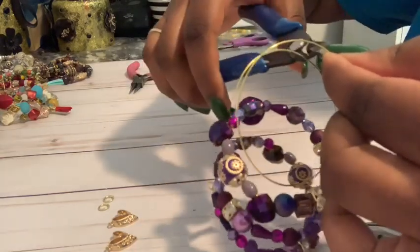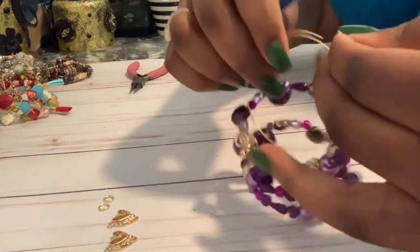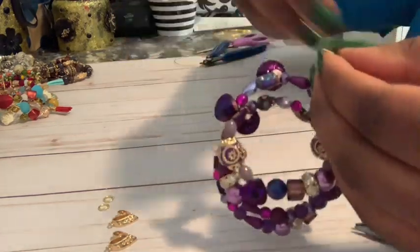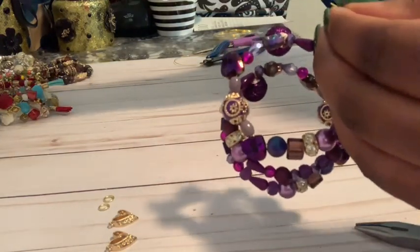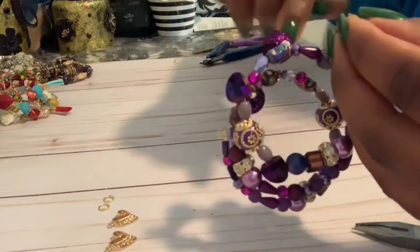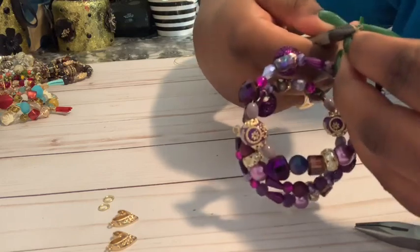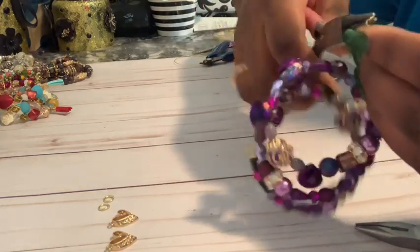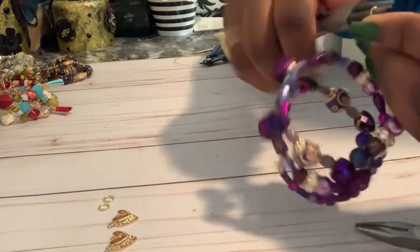I'm going to take my wire cutters and cut the wire. Then I'm going to take my rounded pliers and curve the end of that wire, just like I did when I started to make this bracelet. Just leave a little loop at the end.